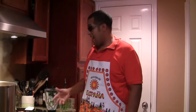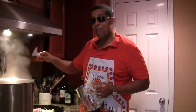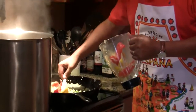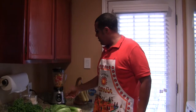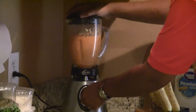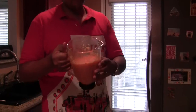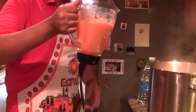Now that the onions, garlic, and bell peppers have been sautéed, I'm going to put most of it in this pitcher, blend it up into a puree, and pour it into our bean soup. I want to reserve some onions and green bell peppers to sauté the smoked sausage. That was about 40 seconds of blending — beautiful. Now that we've got this pureed goodness of bell peppers, onions, and garlic, we're going to pour it into our stock.